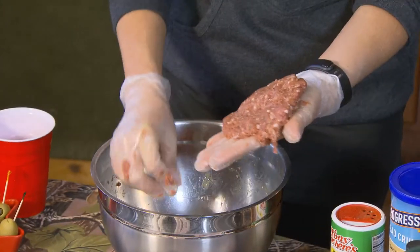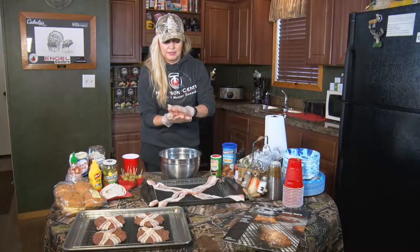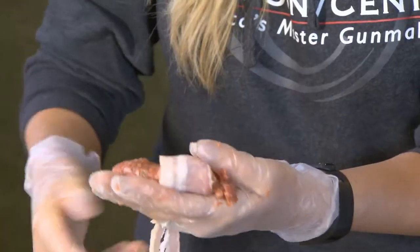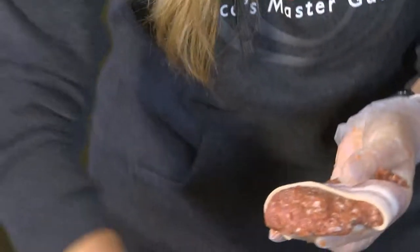Take about a quarter of it and just wing it — put your little circle to it. Then take your bacon. I like to put a little X mark on it. X marks the spot for deliciousness — I know, that's a little corny.